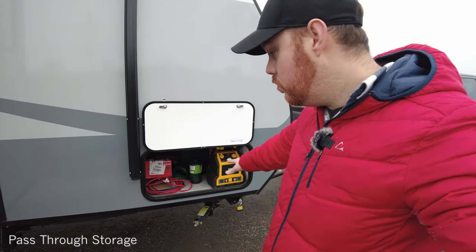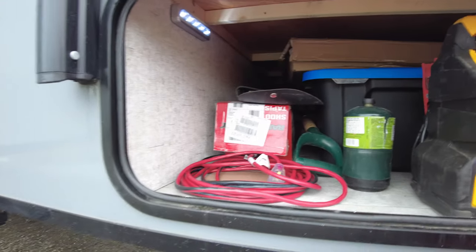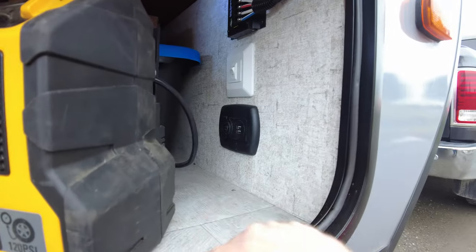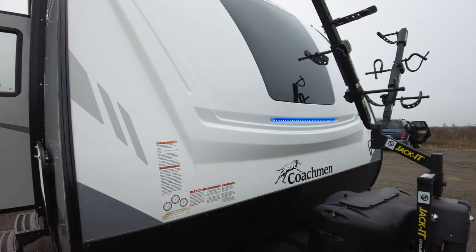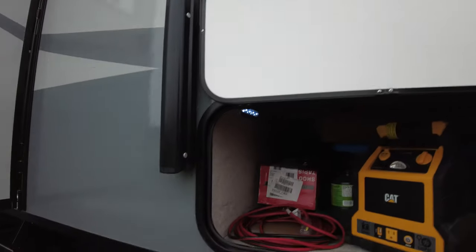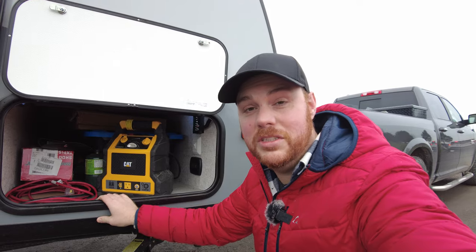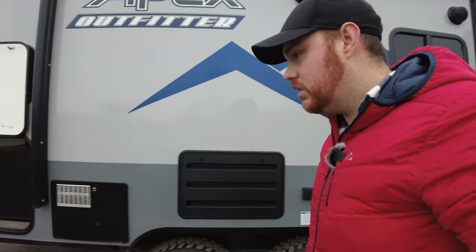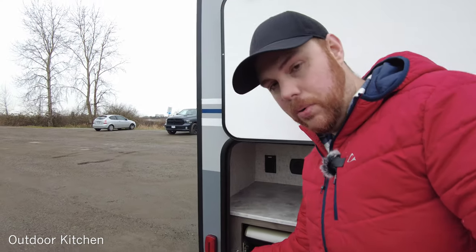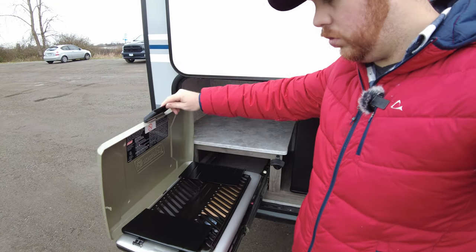The pass-through storage is absolutely key — huge space that fits a full-size tote. One of the first things I added was a light in there so I can actually see what's going on. There are also USB ports and an LED light switch outside. This trailer gets an A-plus for storage for its size. Outside, the kitchen has a drink holder and a pullout Coleman barbecue, which is fantastic — it comes with the trailer in my case. The one thing I wish was there is an outside sink; there's an outside shower, but a sink would be a nice upgrade.